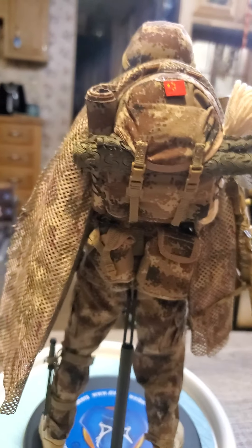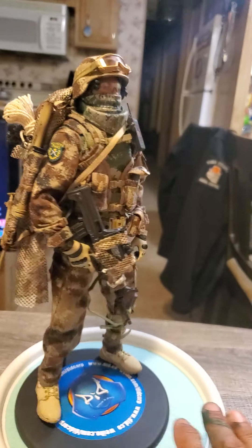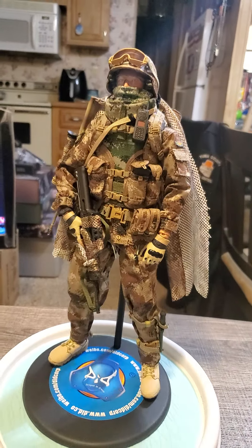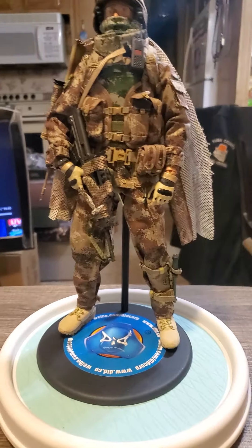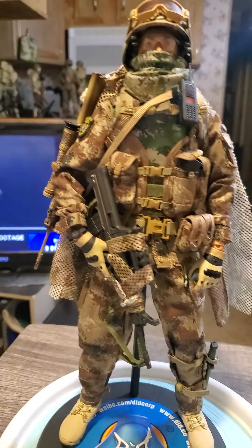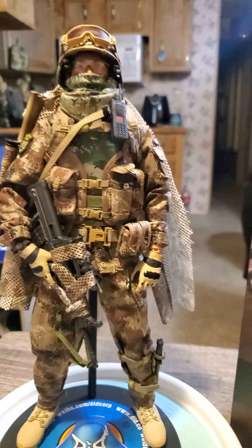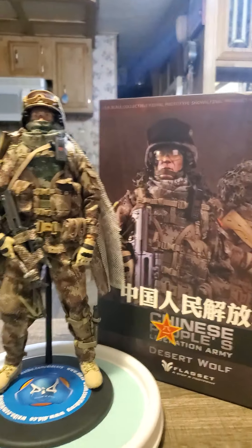So far I think my favorites are the Vietnam figures, but these guys are pretty good also. So there you have it folks — we have the People's Liberation Army Desert Wolf.